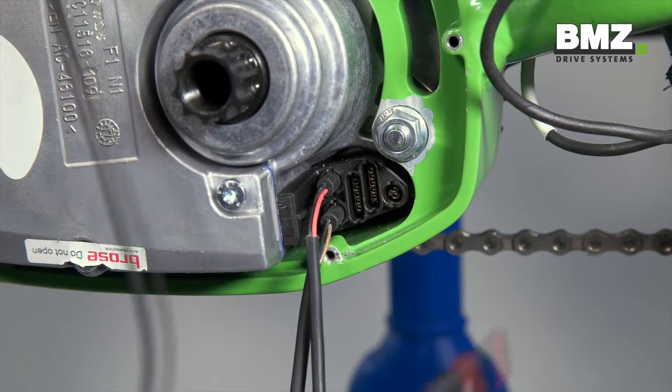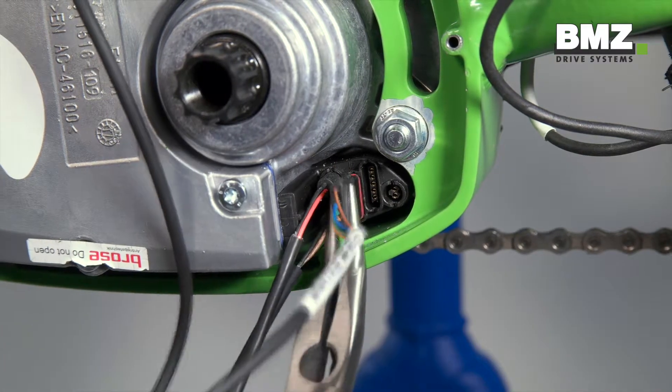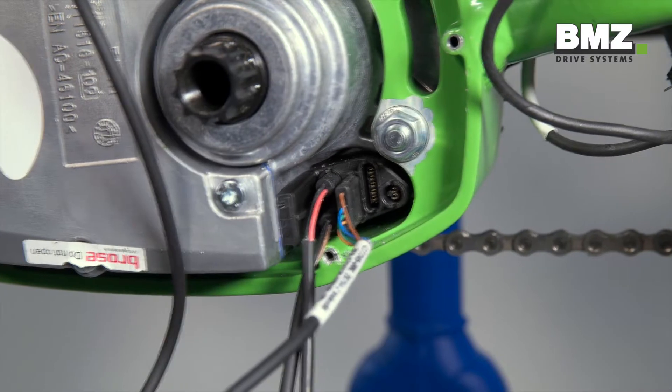Important note for the display plug: the brown cable should point upward and the plug should click into place.